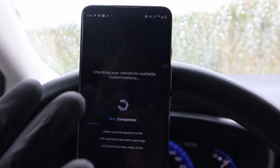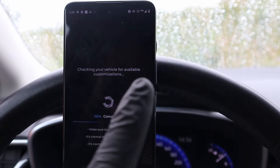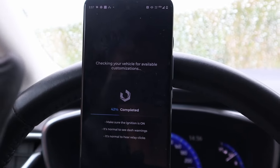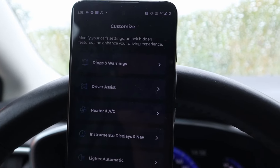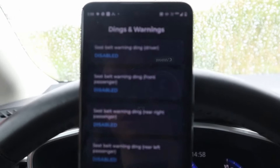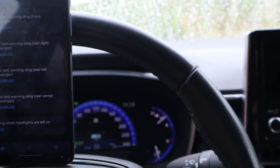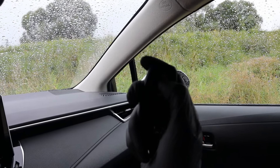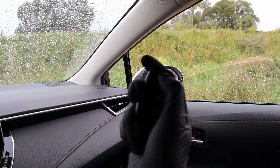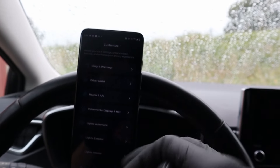To use ECU coding to unlock new features, it is highly recommended to have a quality adapter like this V-Linker, not a $5 AliExpress adapter, because if a customization fails due to a lost connection, you risk damaging your control modules. Carista loaded all possible customizations for my car. I already did everything I wanted — for example, I used it to disable my seatbelt warning, since the beeping in this Corolla is really annoying. I also enabled window opening from my key fob, so I can open and close my windows with it — a feature that wasn't enabled from the factory.